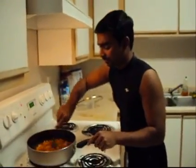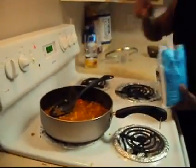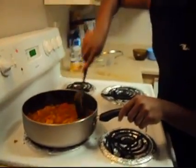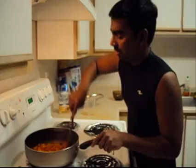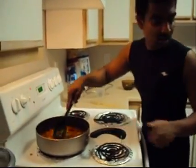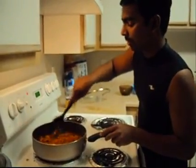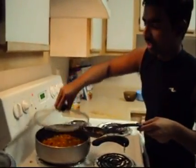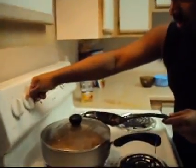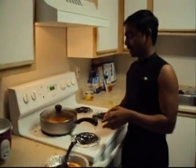Since this is frozen chicken, add about 1 glass of water. If it is fresh chicken, just add half a cup of water. Add 1 spoon of salt, then cover and leave it on low heat for 15 minutes.